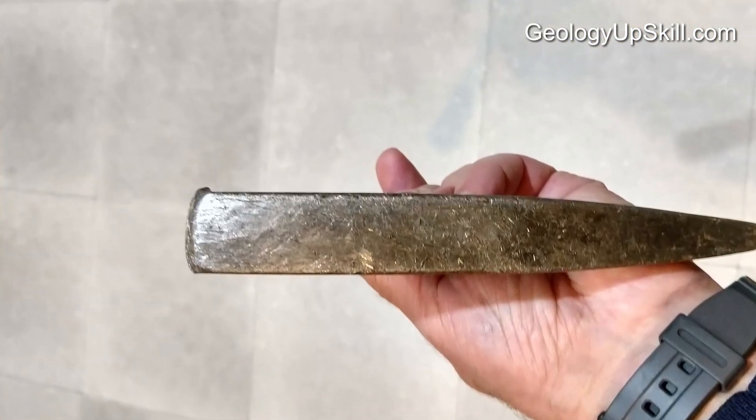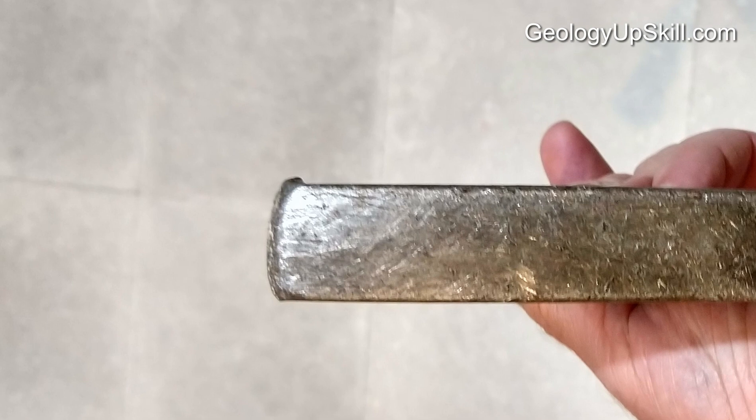I'm right-handed and I tend to tilt the hammer over to that side, so the right-hand edge of the hammer face gets worn more than the left-hand edge, and after a long time it'll even get a bit burred over. I'm going to use this four-and-a-half inch battery-powered angle grinder for the job.